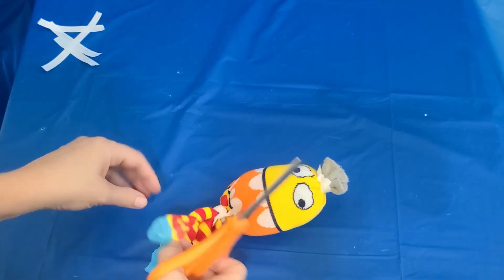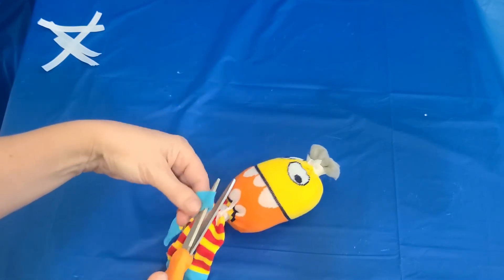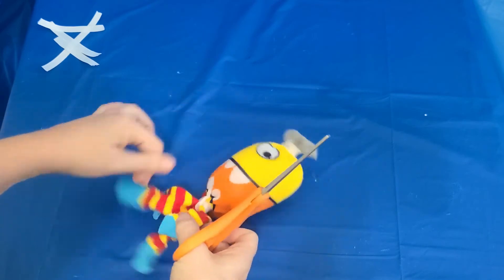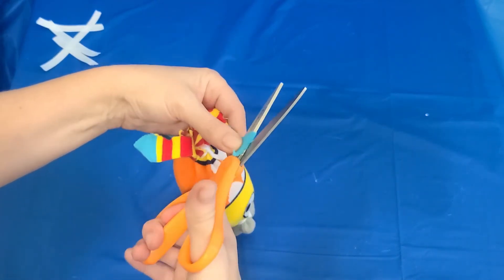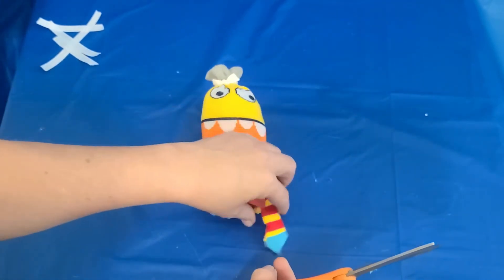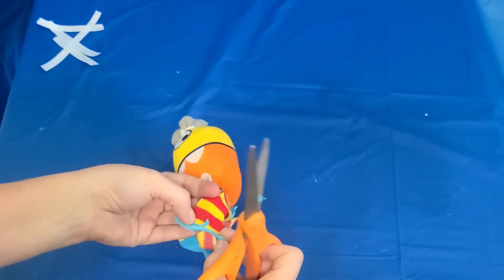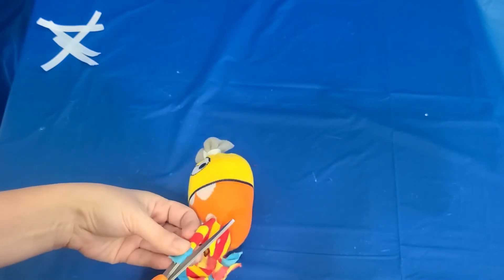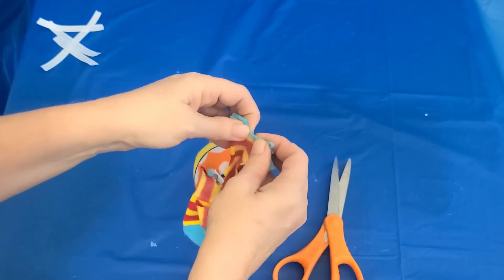An octopus has eight legs, so we're gonna give our prayer buddy eight legs too. If you cut down the bottom, that turns that into two legs instead of one. Then you have the edges — fold that out and cut right up the middle, and that's gonna make two legs. Then you do that on the other side.